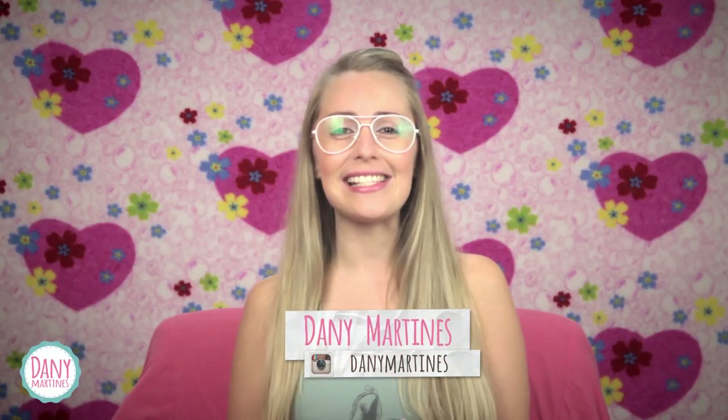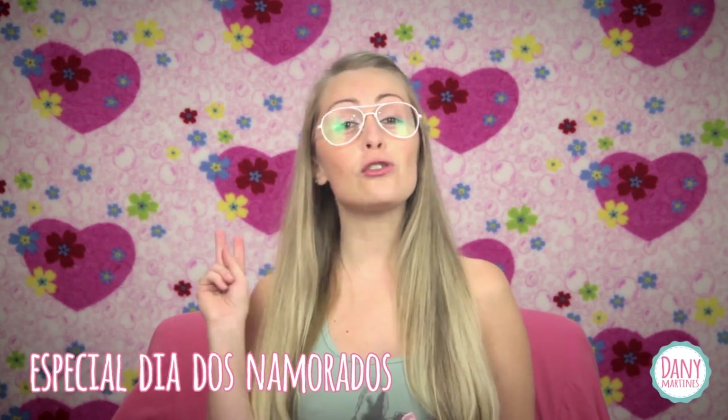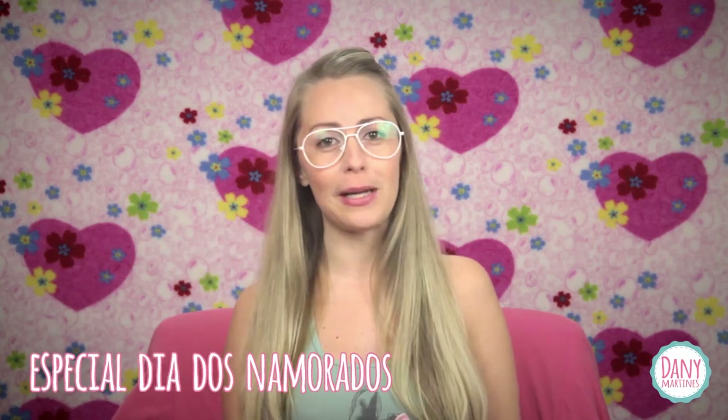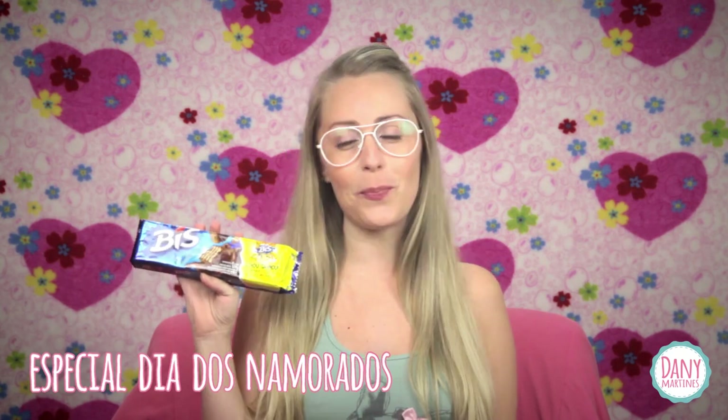Hi guys, I'm Dani Martinez and today I'm going to bring something special for Dia dos Namorados. I made two artes very simple — it's something to complement the present or just a memory. There's a Brincadeira do Bis, which you can give to your boyfriend or girlfriend.